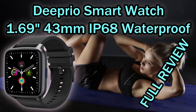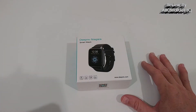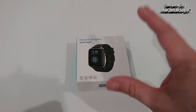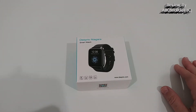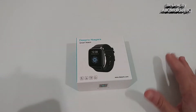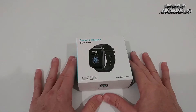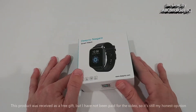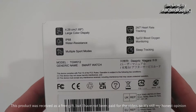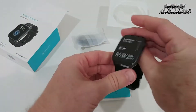Welcome to the unboxing and full review of the DPO Niagara smartwatch. The big features here are a 1.69-inch 43-millimeter full touch screen fitness watch, IP68 waterproof protection — not for swimming, but still solid — along with a lot of tracking functions and a very long battery life. Let's open it up and see what we get.